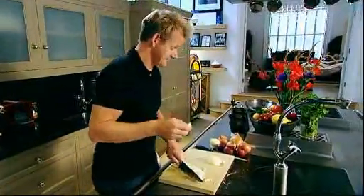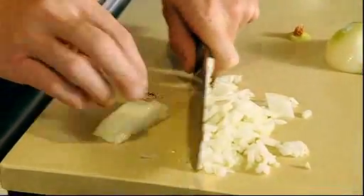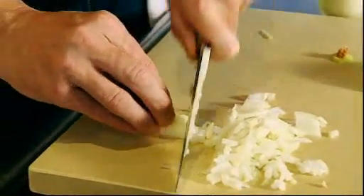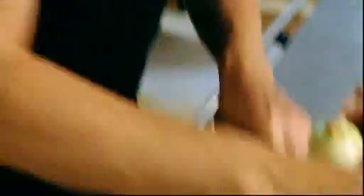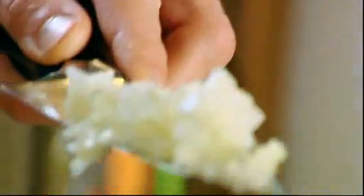Now I've started crying — why is that? Turn it round. Up and down motion. And that's what we're left with. No waste, just the root. And look, you've got a really nice finely chopped onion.